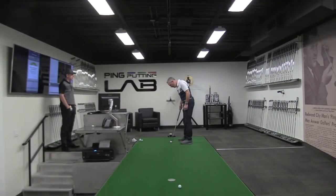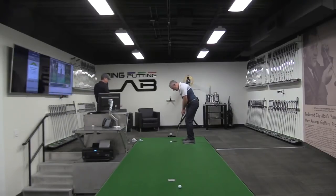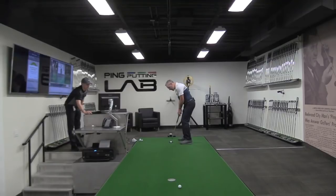Is there a counterbalance weight in that? Yes. I really enjoy the feel of a counterbalance putter. And did you add weight to that head or is that the standard head? I had it done right here at your facility.